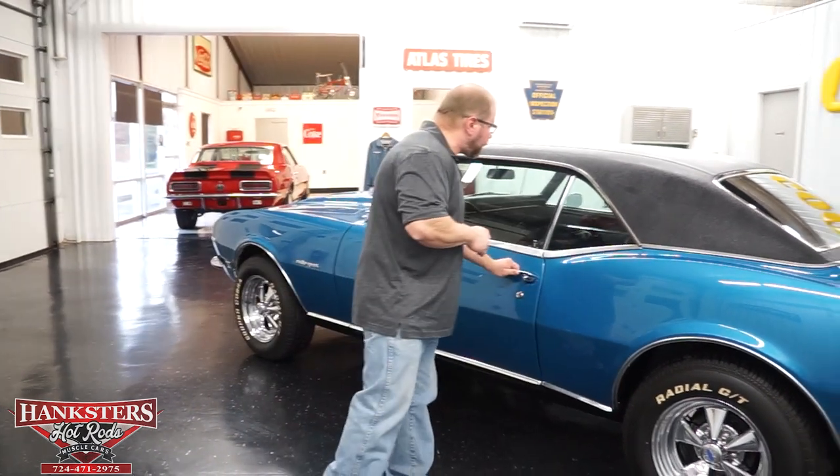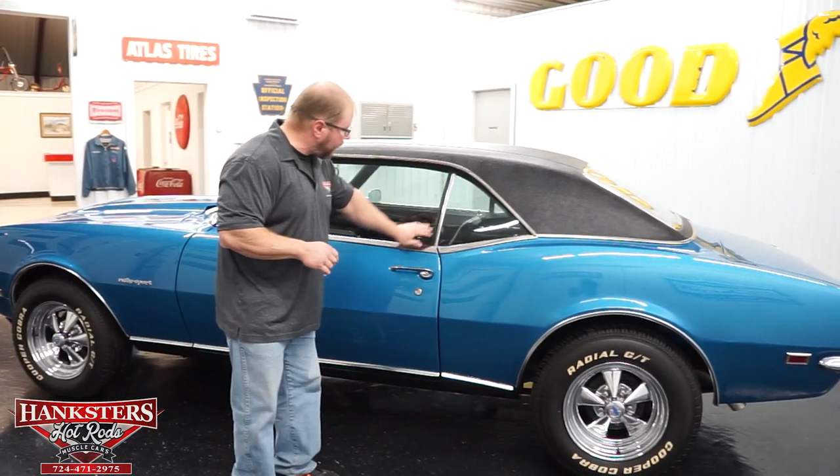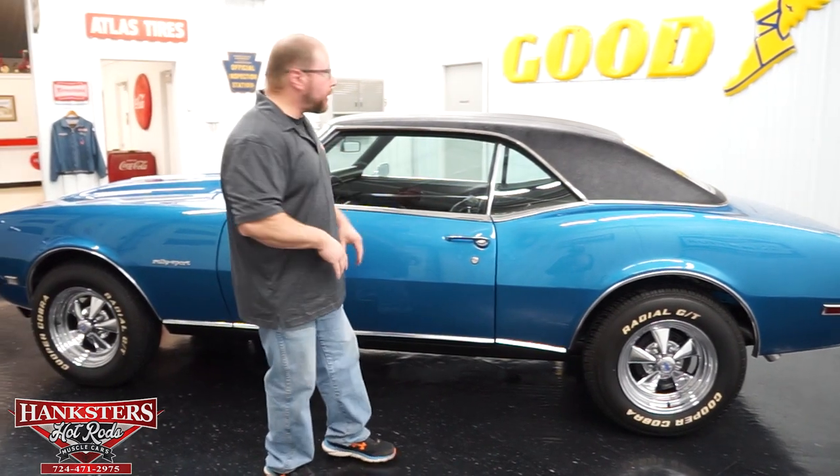We'll close our door up. Door shuts nice. Glass all fits in there very, very nice. All of your rubber trim and weather stripping all around is in good shape.